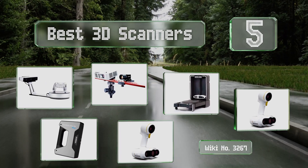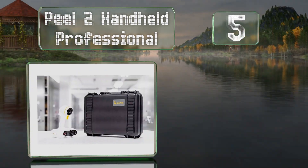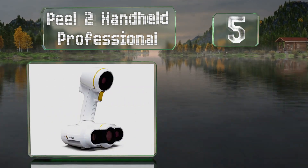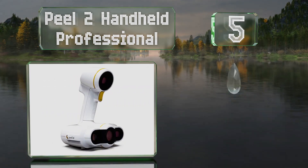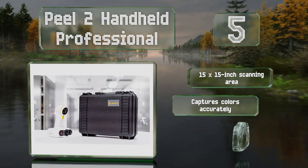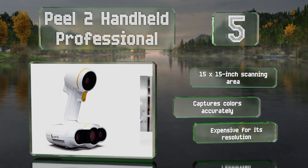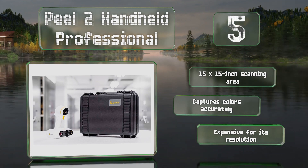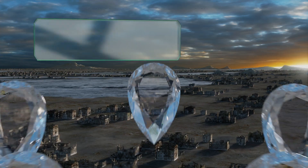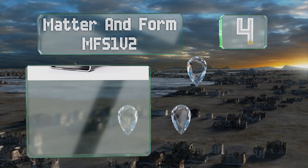Starting off our list at number five, designed for use on the go, the Peel 2 Handheld Professional comes with a durable hard shell case and offers simple one-handed operation. It's equipped with an integrated LED light so you can use it almost anywhere. It boasts a 15 by 15 inch scanning area and captures colors accurately, but it is expensive for its resolution.